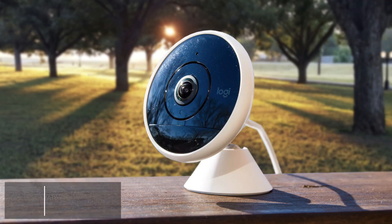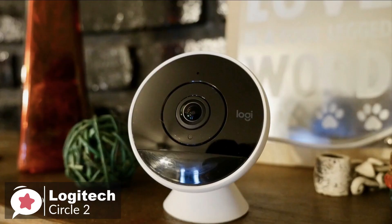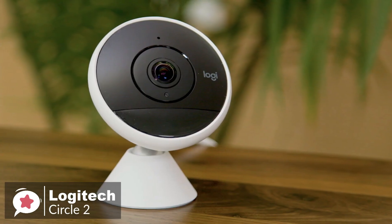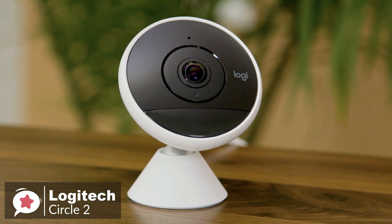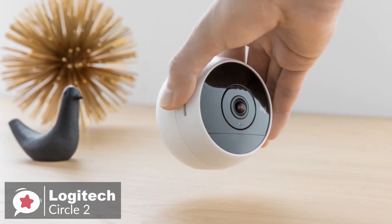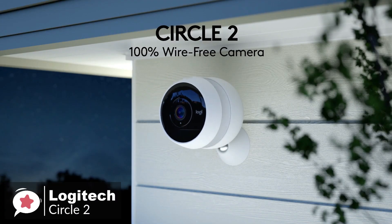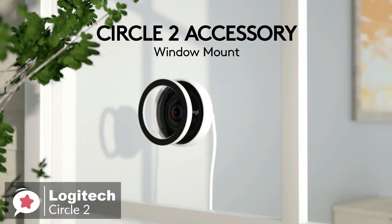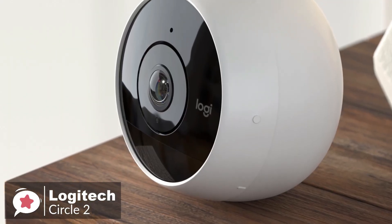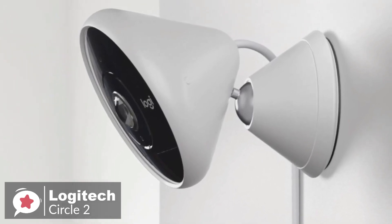At number 4 is the Logitech Circle 2 Home Security Camera. The Circle 2 is an indoor and outdoor, weatherproof, wired or wireless, 1080p HD home security camera that records when motion is detected, with night vision and up to 180-degree field of view that can go just about anywhere and sets up in minutes. Design-wise, the Circle 2 comes either wired or wire-free, giving you the flexibility to place it wherever you want. The camera's base has a matte white finish with its face finished in glossy black, and we particularly liked how easy it was to rotate the unit to achieve different viewing angles.